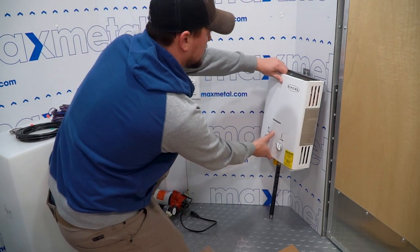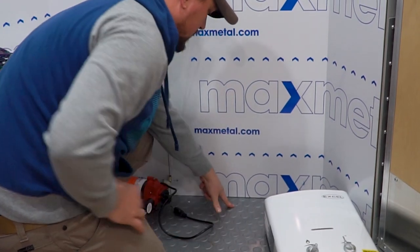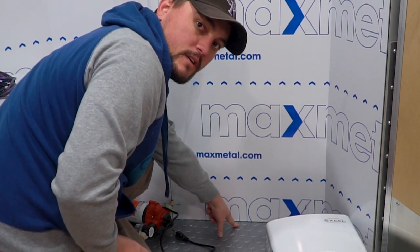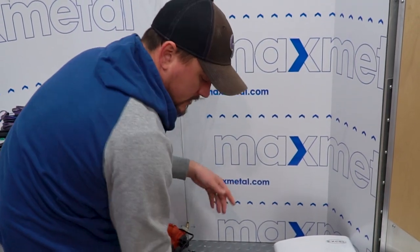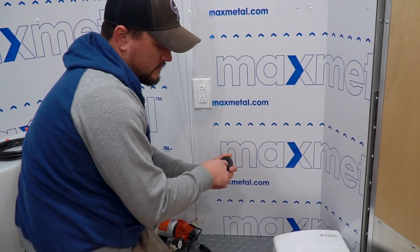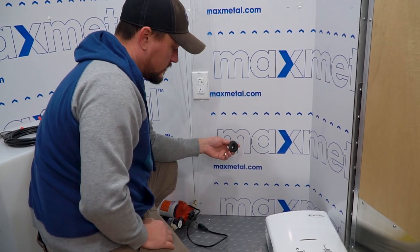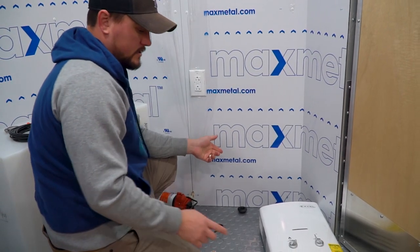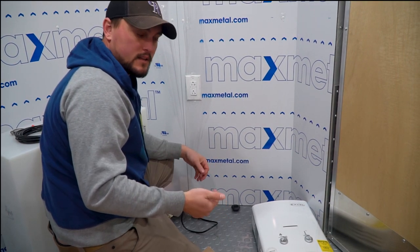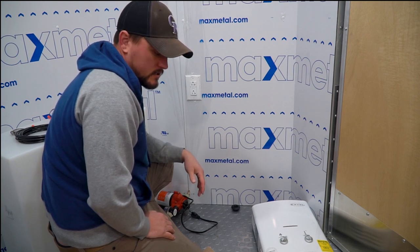My plan is to drill through the trailer here. I've actually already drilled a pilot hole to make sure I'm not going to be hitting a trailer frame or a floor brace or anything like that. So I'm going to drill that out and then put in one of these uniseals. This uniseal is for a half-inch pipe and our black pipe fits in here nice and tight, so it's going to make a watertight seal in the bottom of our trailer. Then I've got a 90-degree elbow that I'm going to connect to the pipe, and a flexible propane hose that's going to connect to that.